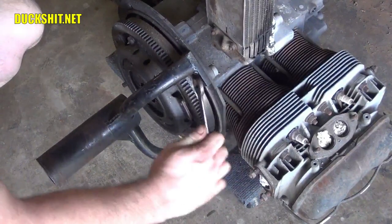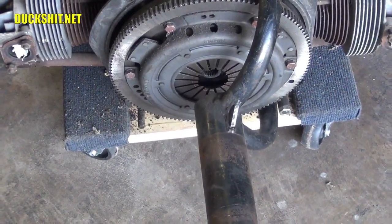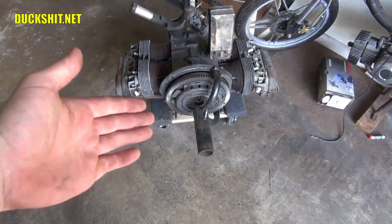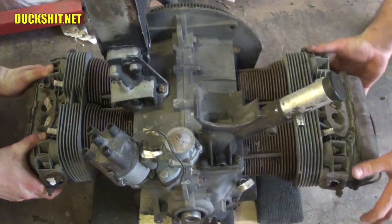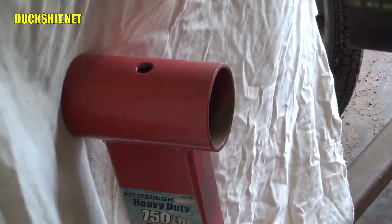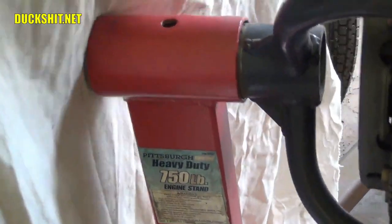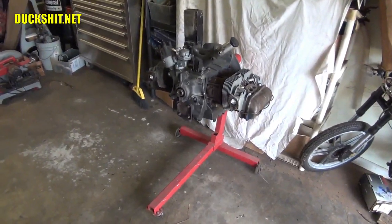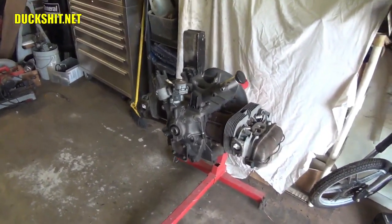These don't necessarily need to be torqued to a specific specification — they just need to be snugged up so the engine doesn't come loose and fall off the stand. That's got the yoke attached to that engine. So, are you ready to do this? The buddy arrives. Place your hands on the engine like this — all right, lift. And that's all there is to getting it up on the stand with a friend. It's just a matter of getting your buddy to show up on time so you can get the work done.